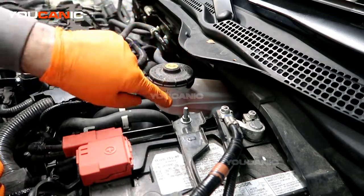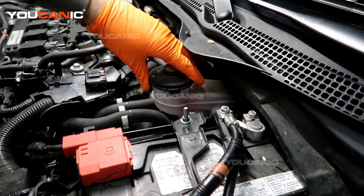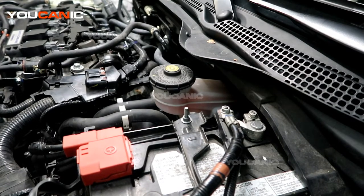Once you've filled it up to your max line, you can go ahead and reinstall this cap. Make sure it hits the lock function to keep the moisture out, and that's where you would add your brake fluid. Thanks for watching Your Mechanic, where you can be the mechanic.